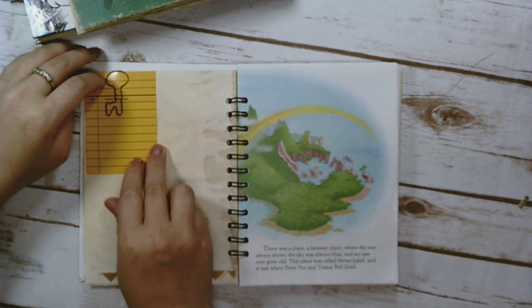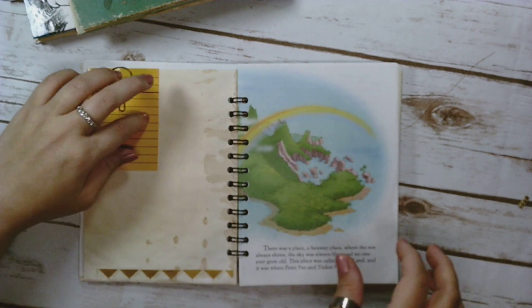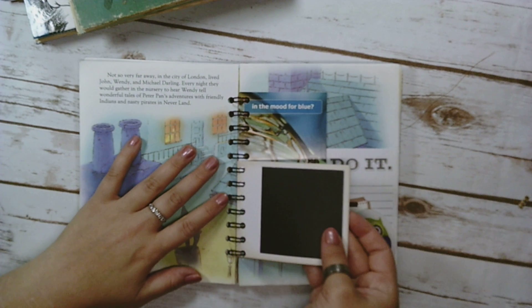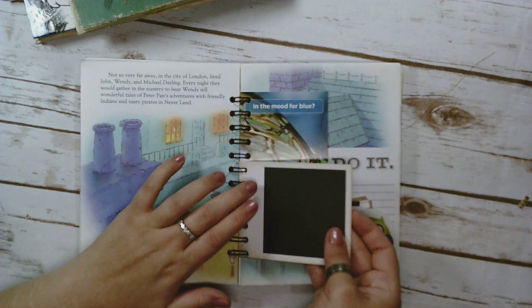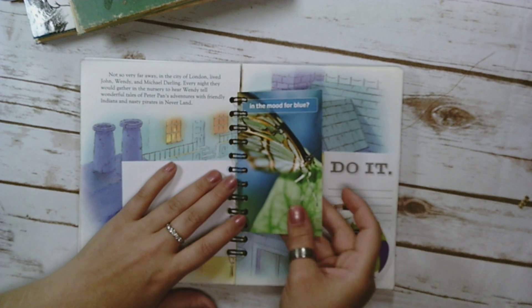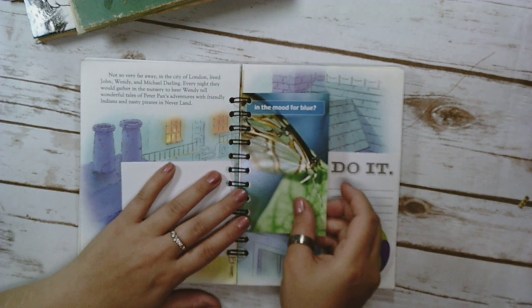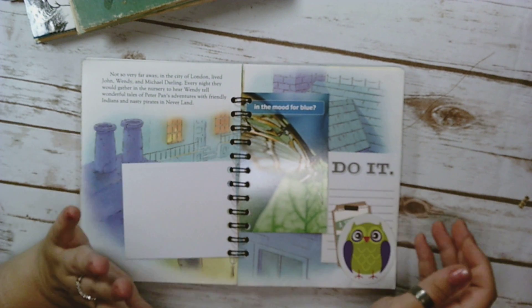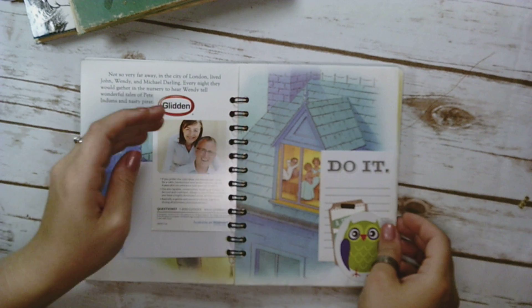Checkout card. Some washi down there. A Polaroid frame — these are really cool. I found them at Walmart. These are paint swatches but they have little pictures on them; I thought that was cute. I got a bunch of them.